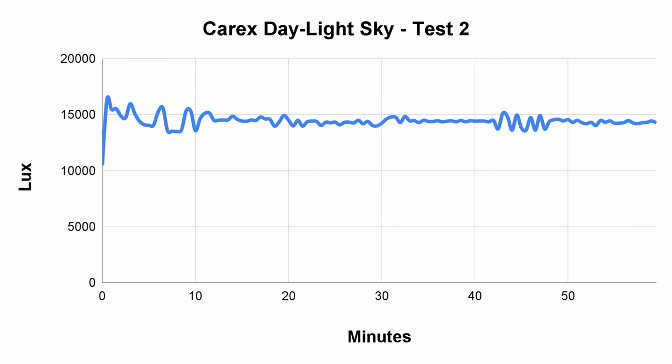I thought maybe it was a glitch with my spectrometer software, so I went ahead and did the test again, this time with 30-second intervals instead of one-minute intervals. Here is the graph from that test — still just as weird, but we get a bit more detail. We can see that the brightness variation sort of calms down after 20 minutes or so, but then just after the 40-minute mark it starts to oscillate again. All I can assume is that the power circuitry on this lamp isn't performing as it's supposed to.